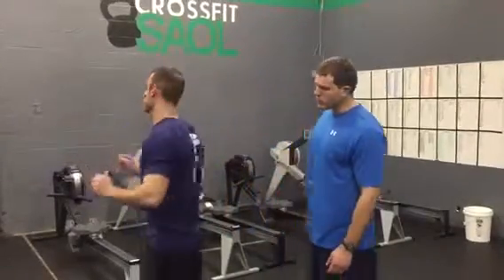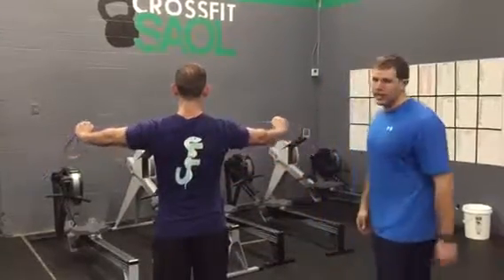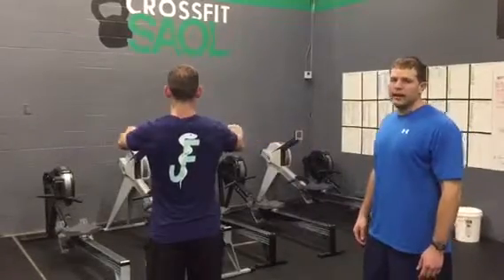From the back, same thing — you'll see him initiate the movement by squeezing the shoulder blades together while he maintains a neutral spine. Again, eight to ten reps.